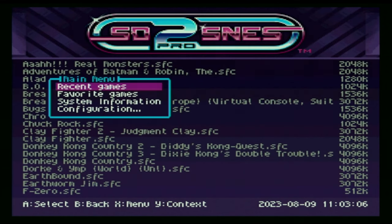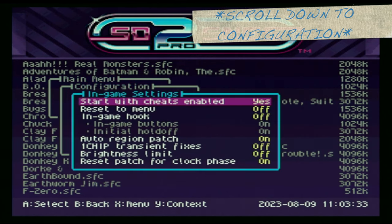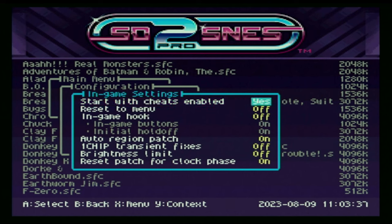Now that you've booted up your EverDrive, hit the X button on your controller. The first thing you want to do is go to in-game settings and click that, and it's going to bring up this menu. The first option is start games with cheats — I don't use that, but I might, so I'm just going to go ahead and turn that on. In order to make a selection, you hit up or down on the d-pad on your controller. The next option is reset to menu — you want to turn that on as well. Then you want to turn on in-game hooks. The hooks are button combinations that will take you back to the menu, reset the game, or save and load save states. So you want to turn that on as well. I will put the button combinations up on screen.